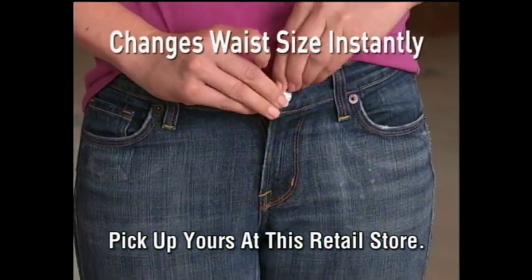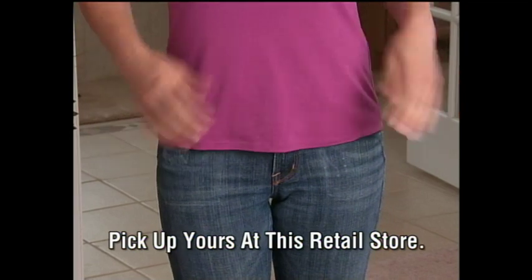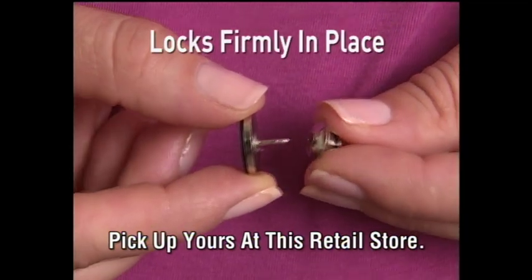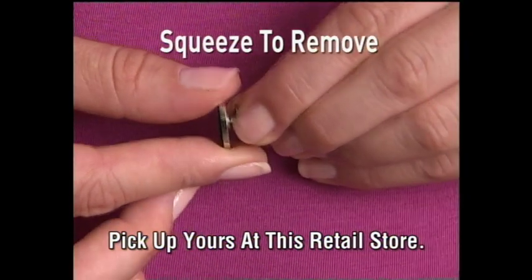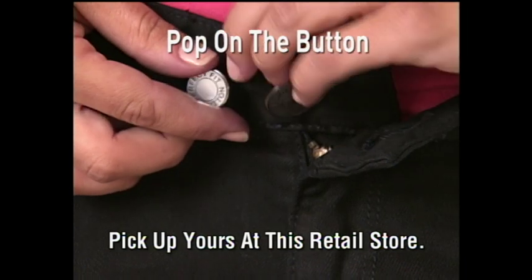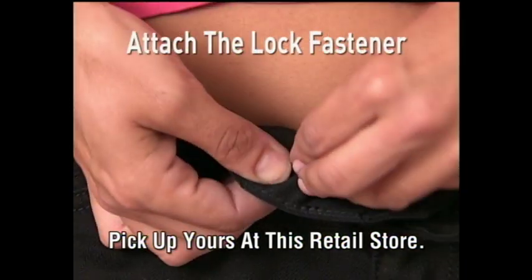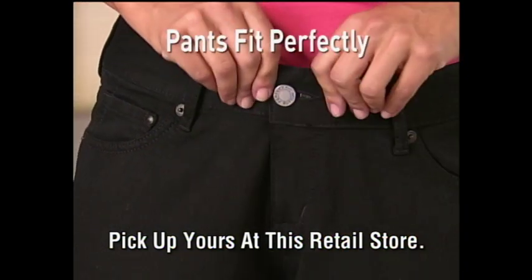And look, your jeans close easily, fit perfectly, and hold extra tight. No one will ever know you're wearing it. Look again — just attach the fastener onto the pin to hold firmly in place. Simply squeeze the fastener to remove. When you lose weight, just remove the Perfect Fit Button. As you lose more weight, simply pop it on the other side. Wow, you've lost three inches on your waistline and your pants still fit perfectly.